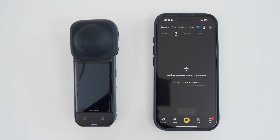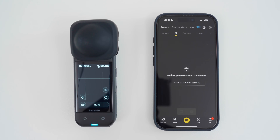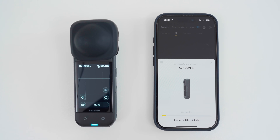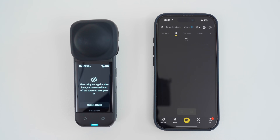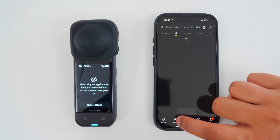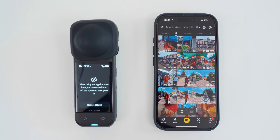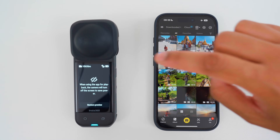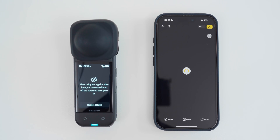There are three different ways to start editing 360 footage in the Insta360 app. The first way is the quickest way, which is to turn on the camera, tap connect, wait for the camera to connect, tap join, and once the camera is connected, in the album tab, all the footage from the camera's micro SD card will show up here. I can browse through all my footage and as long as the camera is connected to the Insta360 app, I can tap a shot to start editing it straight away.